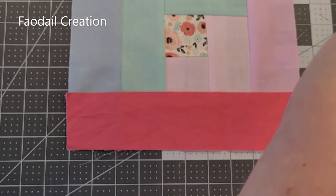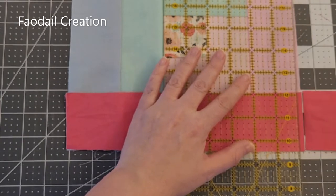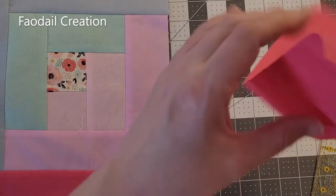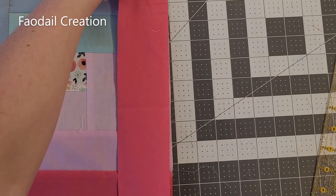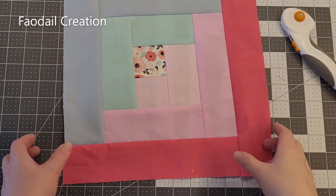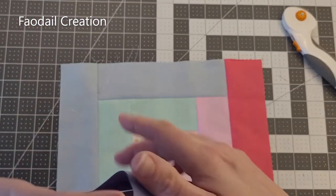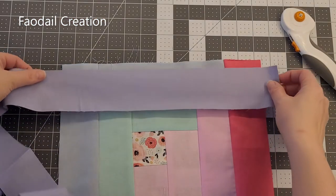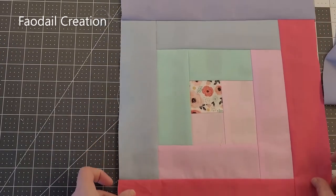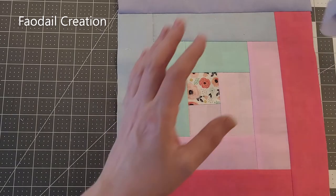I have my last pink for my log cabin quilt block and it's going to go along the bottom here. I'm going to cut this and then sew it. Now we have to put another one on the other side, so I'm going to sew all the way down. Now we need the blue section to match the other side — that's going to go along here. We're going to do exactly the same thing, then put the final piece of blue on the left hand side of the log cabin quilt block.